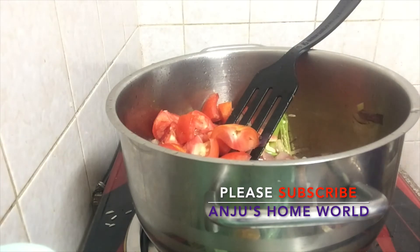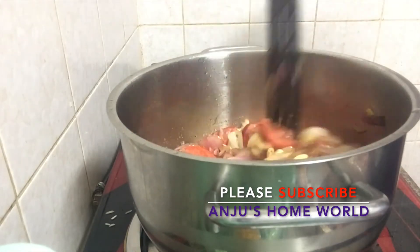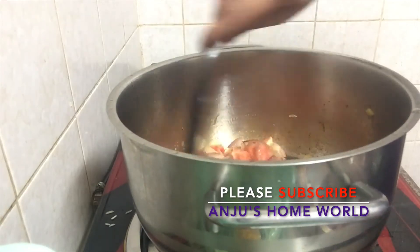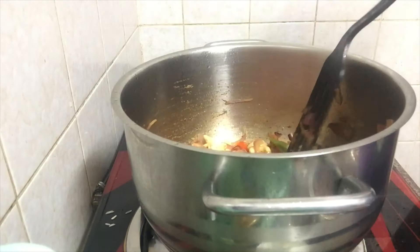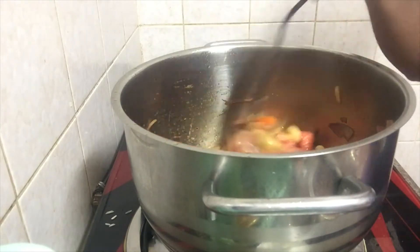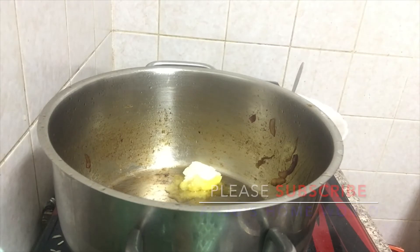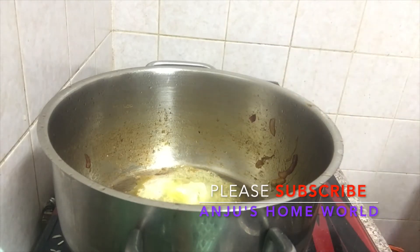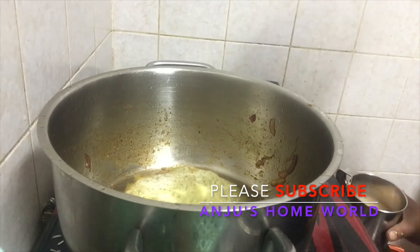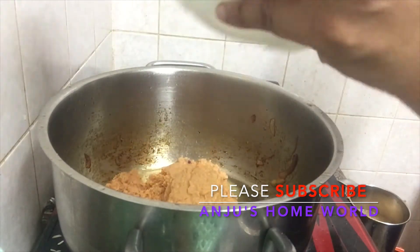Now we are going to mix it in the jar, paste it, and add 1 teaspoon of butter, then mix it in the jar.